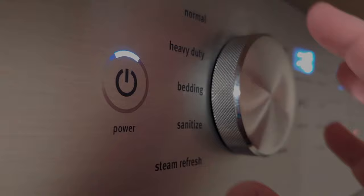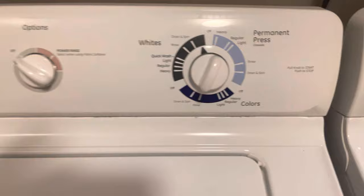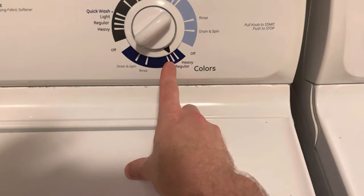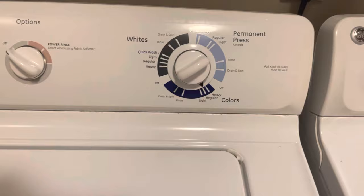If your washing machine has a tub clean mode, go ahead and turn that on. Otherwise, you're going to want to turn it to hot — you can do super to get more water in it if you want. Normal is fine if you don't have a hot setting. Go ahead and pull it and let it run through a full cycle. That's one method to clean.